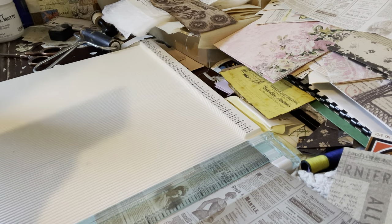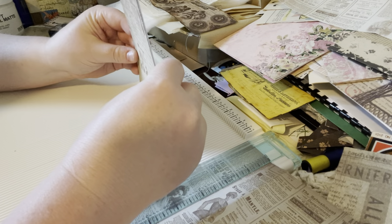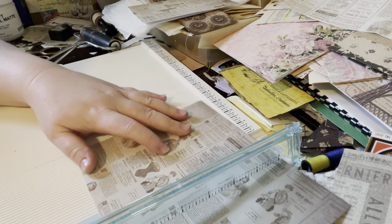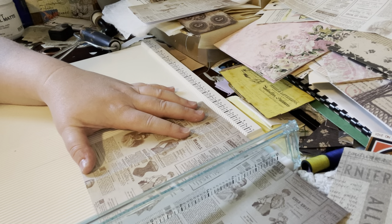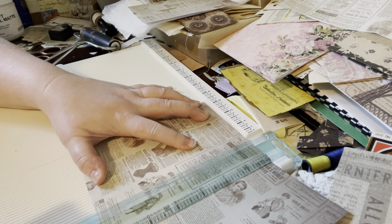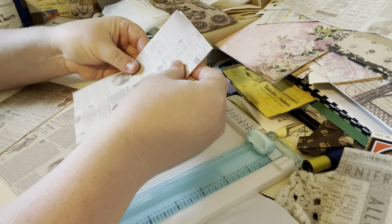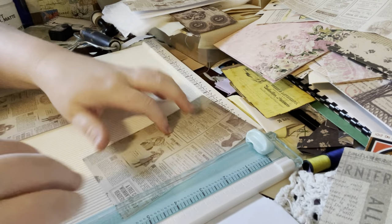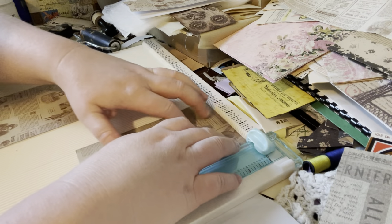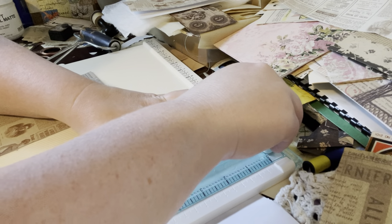I get really nervous when I cut, especially if I've measured it, because I'm terrible at measuring. That is the same size, but I may want to cut this down a little bit — three and three-quarters. I might make it a little less, maybe three and five-eighths. I think that's what I did last time. That works much better. So let me do that — three and five-eighths is what I want.